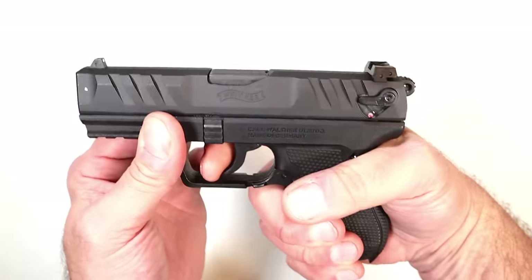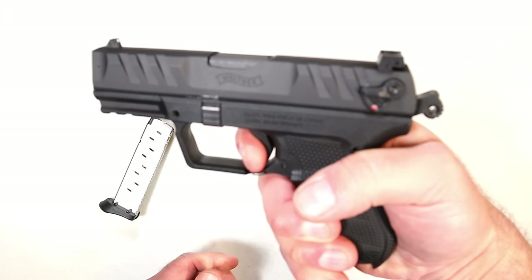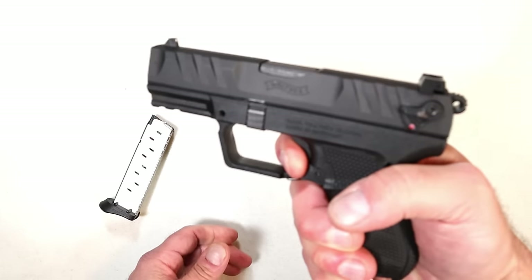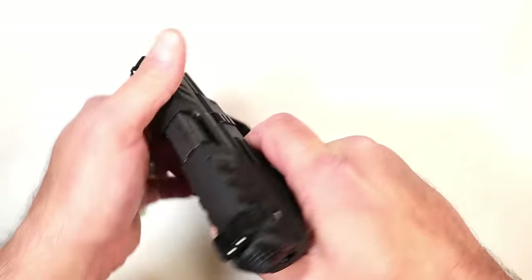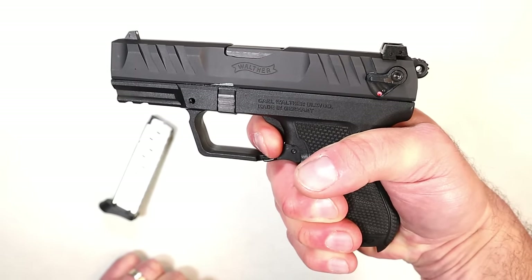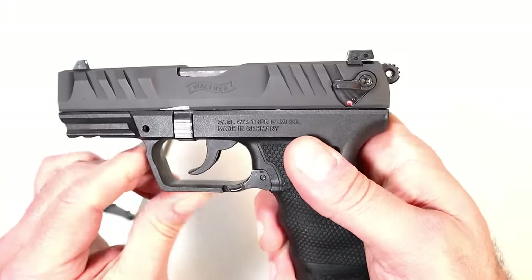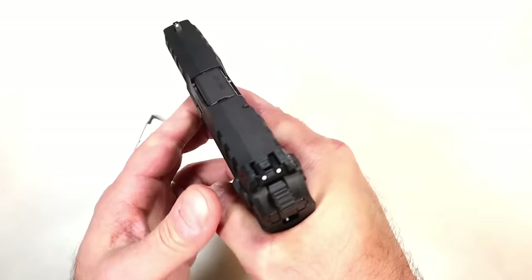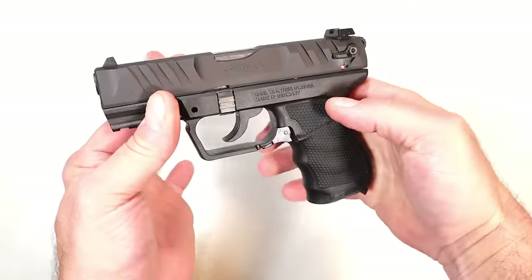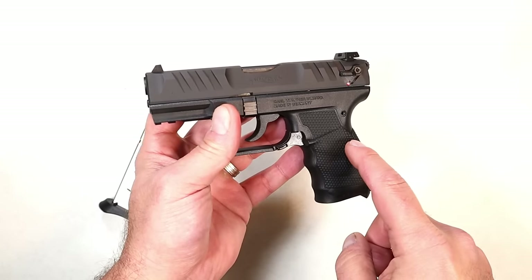It is double-action single-action, so when you have that double-action pull it's rather heavy; the single action is much shorter and breaks a little heavier than many single-action pistols — right around six and a half pounds. It has a reset right there, a two-slot pic rail, and a pretty much squared trigger guard with a nice overall feel.